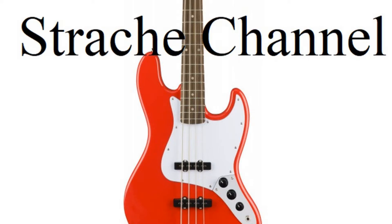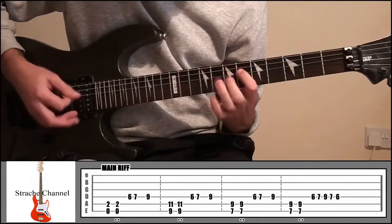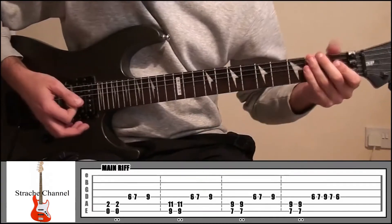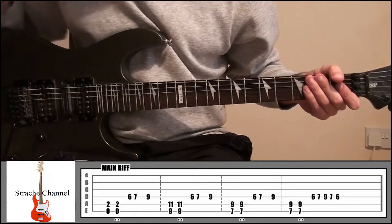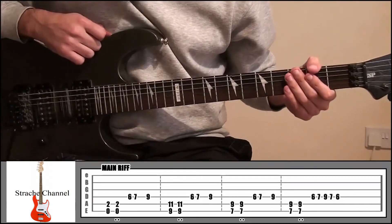Next up we've got the main riff — it's going to sound like this. Just keep playing that a few times. So it's a mixture of power chords, some single notes, and some palm muting.